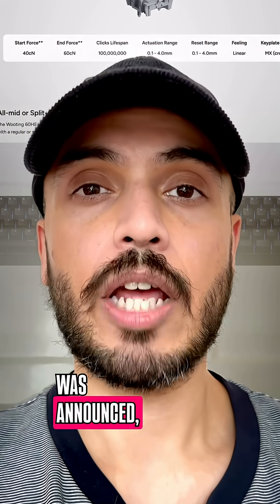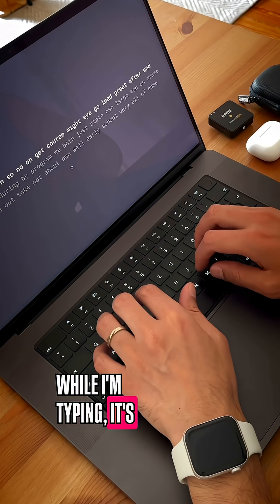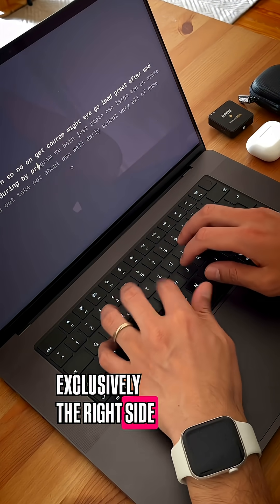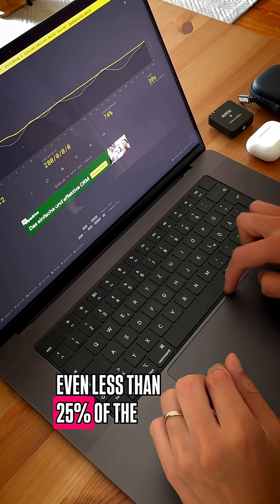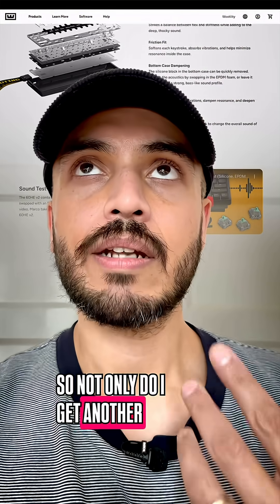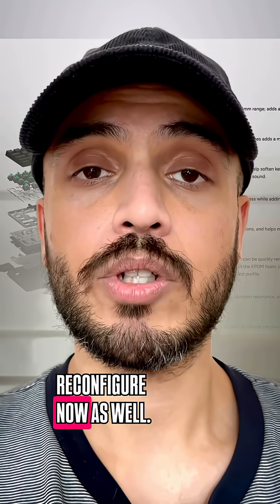Ever since the Wooting 60HE was announced, I've been paying a little more attention to how I'm hitting the spacebar while I'm typing. It's exclusively the right side of the spacebar — that's like 30%, maybe even less than 25% of the spacebar I'm actually using. So not only do I get another key in the middle now, I also get the spacebar part on the left to reconfigure as well.